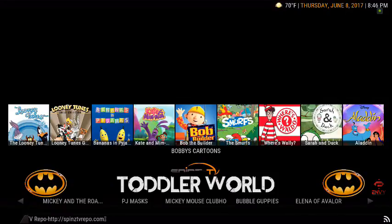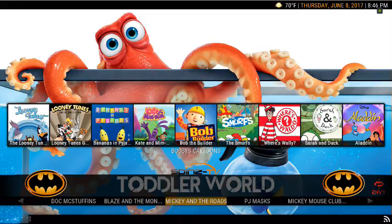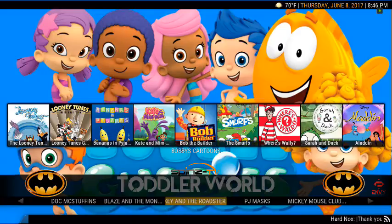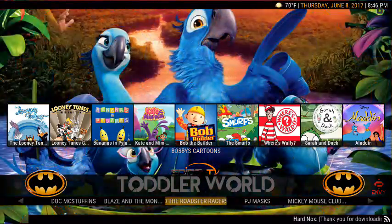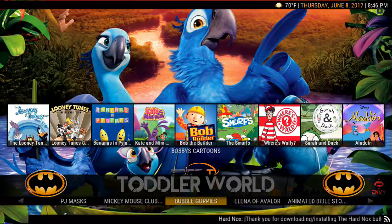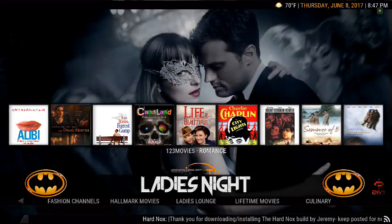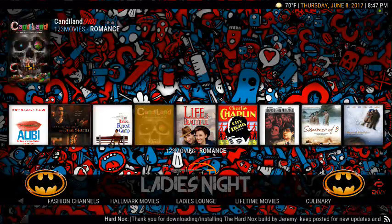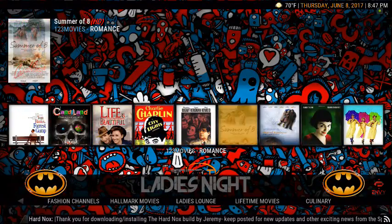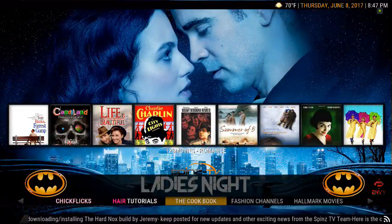You got Toddler's World — Mickey Mouse Clubhouse, my daughter's favorite, PJ Masks, Mickey and the Roadster Racers, Doc McStuffins, Paw Patrol, Bubble Guppies — some of your major shows right there. All right, Ladies Night — got some stuff here for the ladies they might like. You also got your Fashion Channel, Cookbook, Hair Tutorials, Chick Flicks.